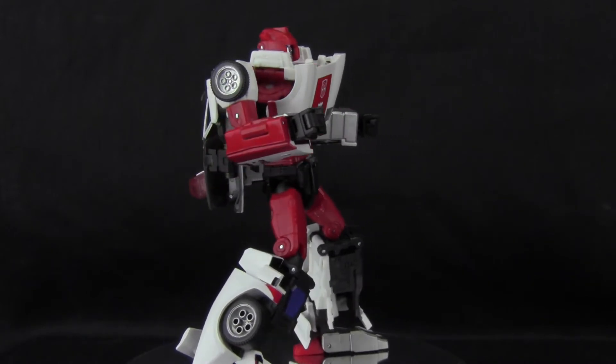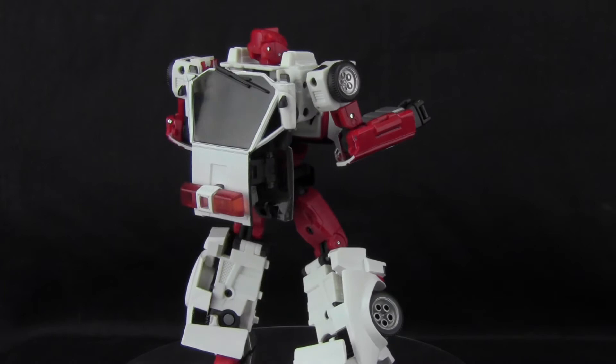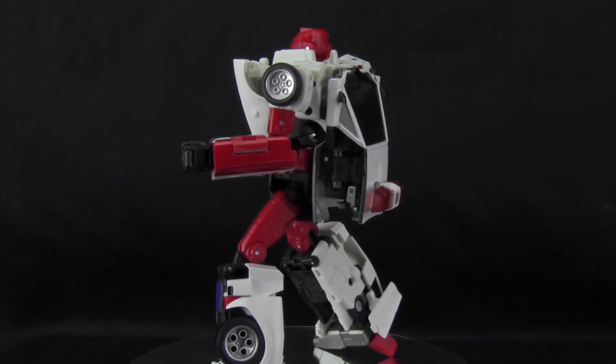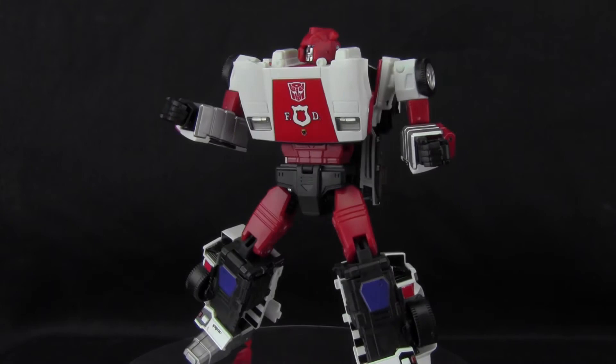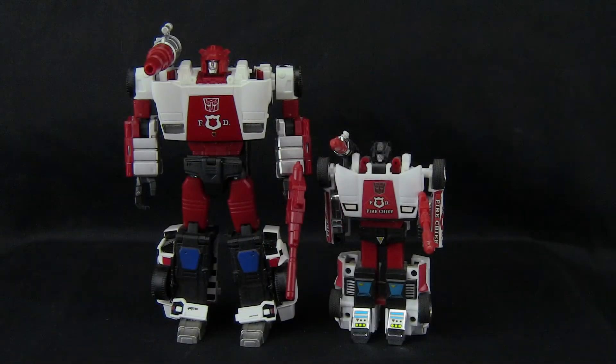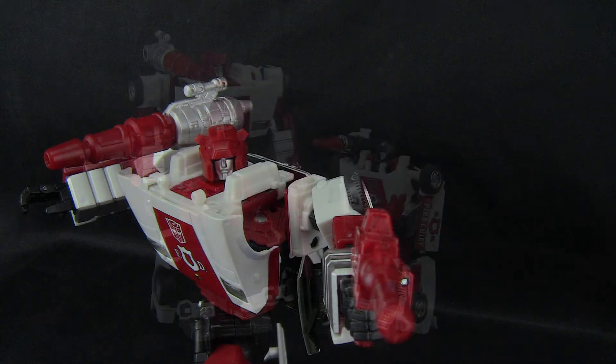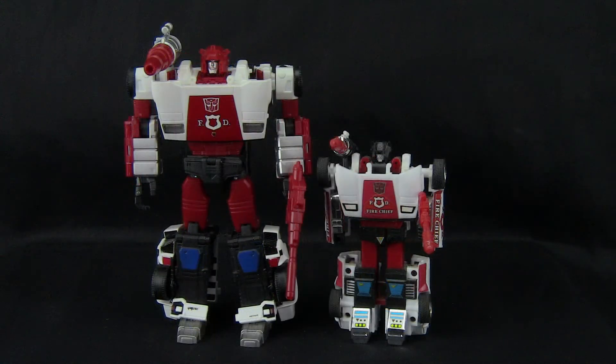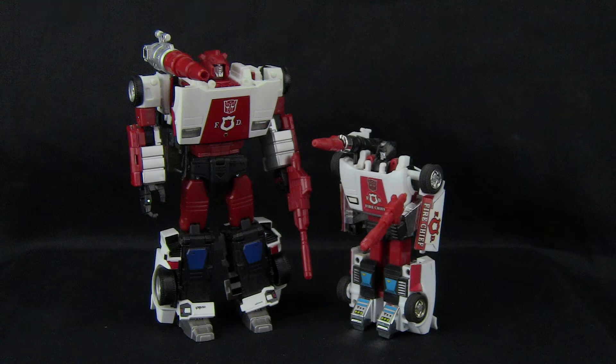This is actually one of the simplest to transform Masterpiece figures, in my humble opinion. And while he transforms much differently than his little G1 counterpart, the overall look and outcome is pretty much the same. In robot mode, he is really, really cool to look at, and I've always loved the G1 designs and characters — this figure just brings a smile to my face. One thing to point out: unlike the G1 figure, the car's front tires don't actually make up his shoulders, since they're folded up neatly under the hood. Takara designed some faux tires to decorate the shoulders. They do look a bit silly, as they're much smaller than the tires still visible at his feet, but it was a cool touch to keep the G1 inspired bot mode intact. He has some awesome articulation and you can really get him into some great poses.